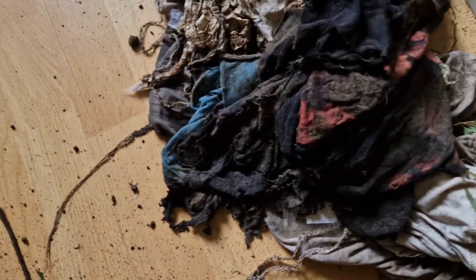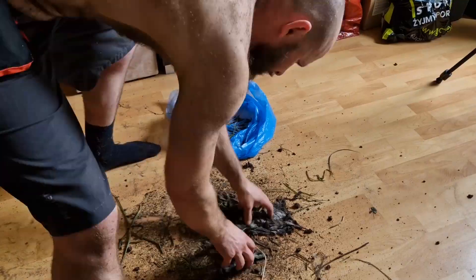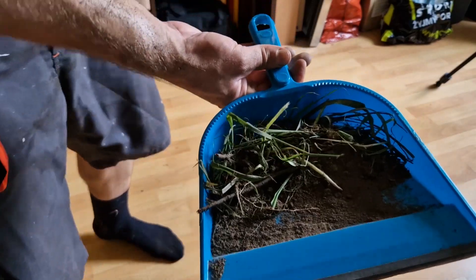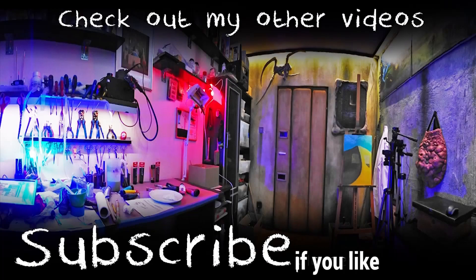And last but not least, number 7. So there you have it folks — clothes after six months in the ground. I'm going to hop into the shower right now, and I will dig up the last batch in March, which is half a year from now. I left the most plastic ones for last, so we'll see how it goes. Thanks for watching, see you next time! Bye.